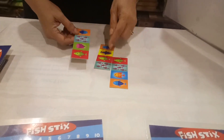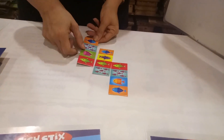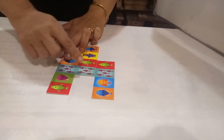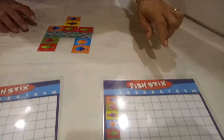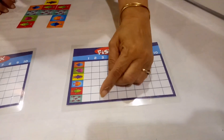Now, the next player can match any pattern whatever they like. Suppose they put over here, then they get 1, 2, 3 — 3 points. They can match with this also; here also they can get 3 points. So now this is the somebody else's card — they got 1, 2, and 3 small fish, so they will take number 3.